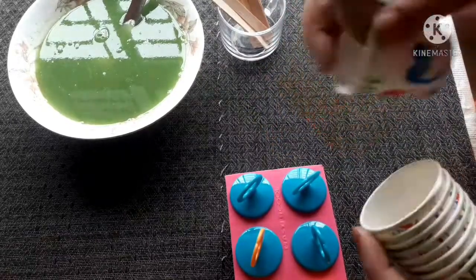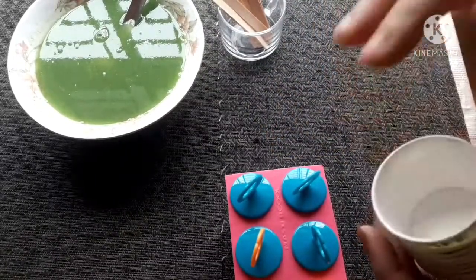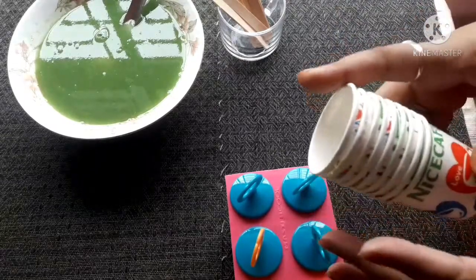Now let's see, this is very simple. It's very easy to buy a cup of your own.